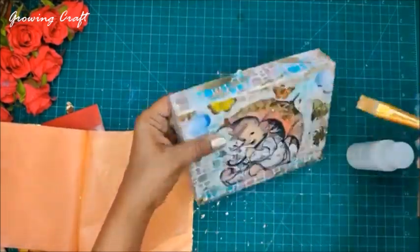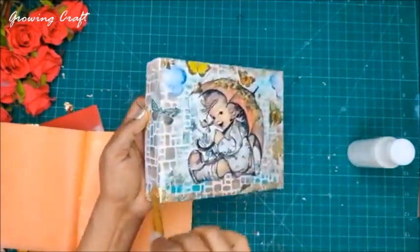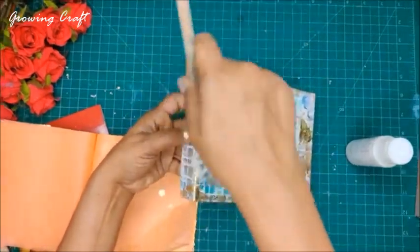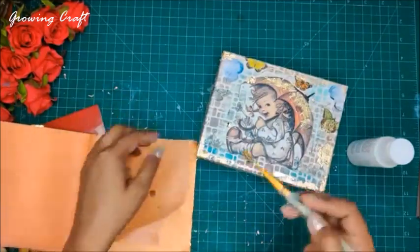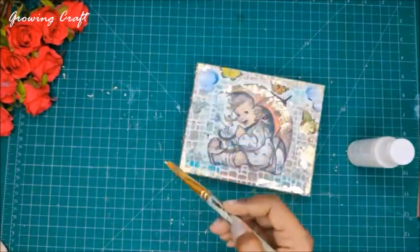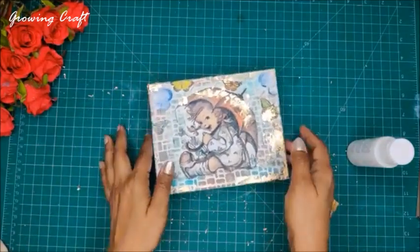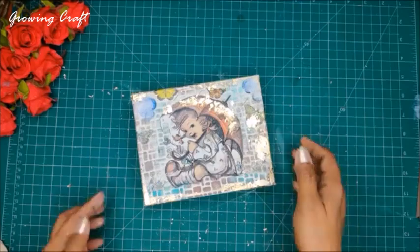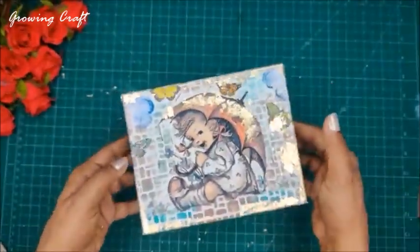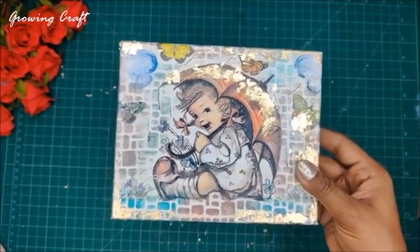Isn't it amazing? I hope you're all loving this. I absolutely love creating this — thanks to all of you who said yes to today's live session, otherwise we wouldn't have created this beautiful gift box. We're done with the gold foiling! This is how the box looks — a beautiful golden decoupage with Transfer Me work. It looks absolutely gorgeous.